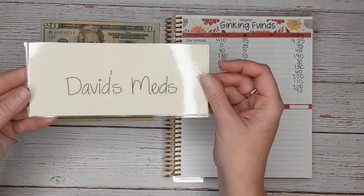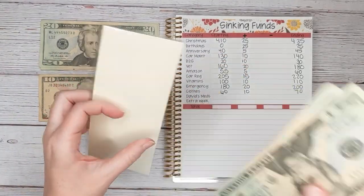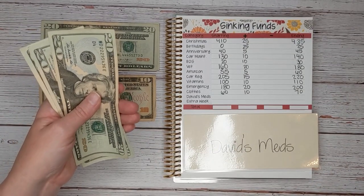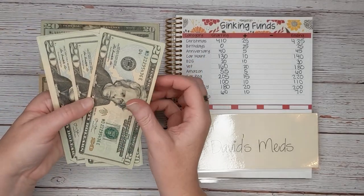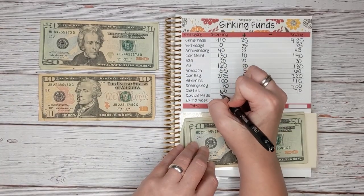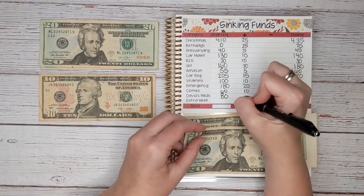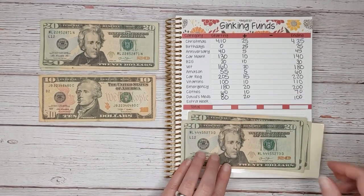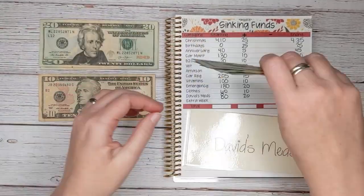Next up we have David's Meds. We do have insurance for David, but one of his prescriptions, even with insurance, is quite pricey — it's $260 every six months. So we started saving up for that. We're starting with $80 and we're going to add $20 today for a total of $100.